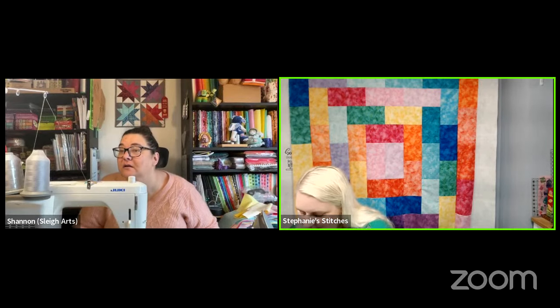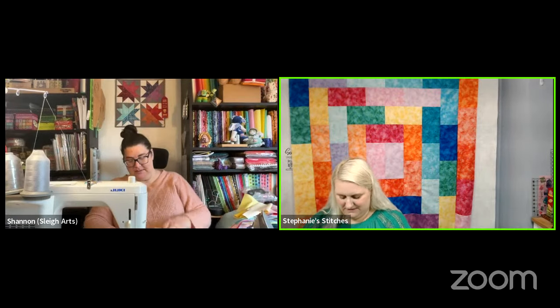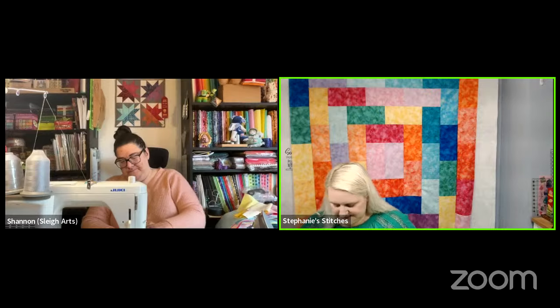Monkey Man says this quilt is perfect if you just want sew therapy — yes! Julie says she's interested in seeing how the rainbow will translate with such wide bands of color. She's very intrigued to see how it's going to work, but thinks it's going to be beautiful.